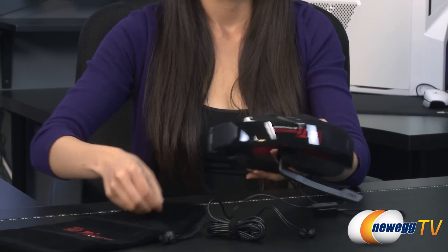This headset comes with a two-year parts and labor warranty. That wraps up our product tour on this TTE Sports Shock Gaming Headset in black. I'm Joanne, and if you enjoyed this video, be sure to subscribe to our Newegg YouTube channel. Thanks for watching Newegg TV and we'll see you next time!